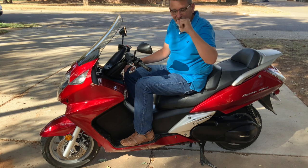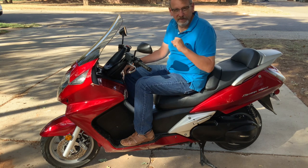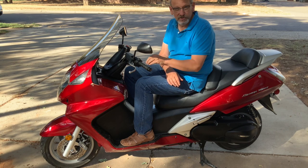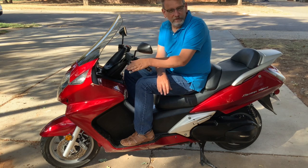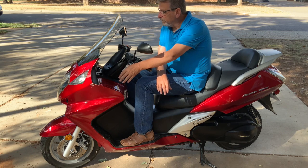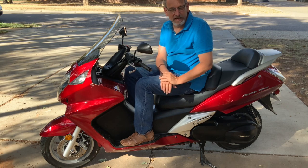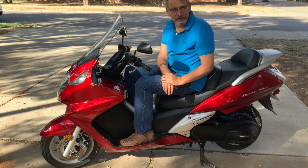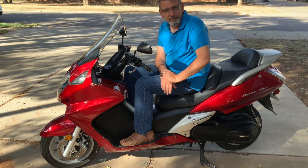In 2003, this scooter only came in one color — candy red. It's a beautiful paint job, but that's the only color. Honda typically releases one color per year; the last few years of this model's run it only came in black. This bike was made from 2002 to 2013, after which Honda stopped making them. The first Silver Wings came out in the mid-'80s as the GL500 — a kind of baby Gold Wing — but it didn't sell well. When Honda brought the Silver Wing name back in 2002, it was as a super scooter.